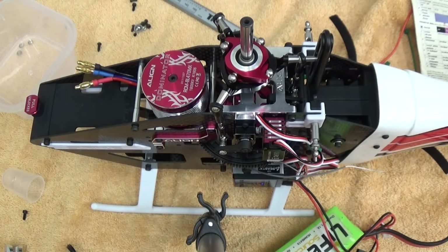Flybar is set up on the T-Rex 470 LM. The only difference from this and the super combo mentioned earlier is I am running a Spectrum AR7200BX instead of the Microbeast Pro. Fundamentally, for 99% of the programming they're identical — this just happened to be what I had sitting on my assembly bench.